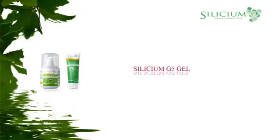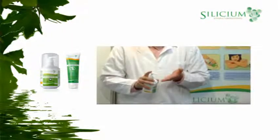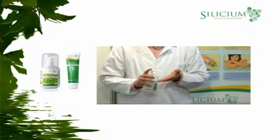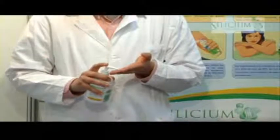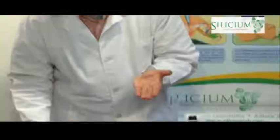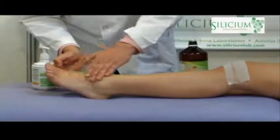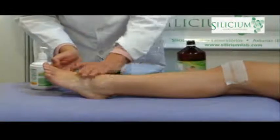Silicium G5 Gel. Let us study the Silicium G5 organic silica in gel, formulated for external application for joint problems where there is inflammation, pain and stiffness. The advantage of this product, which also demonstrates its high quality, is the high penetration of the active ingredient — the organic silica Silicium G5 — in the affected areas, with amazing results when it is regularly applied.